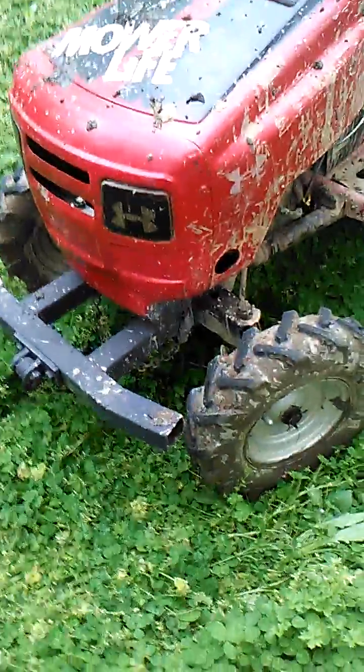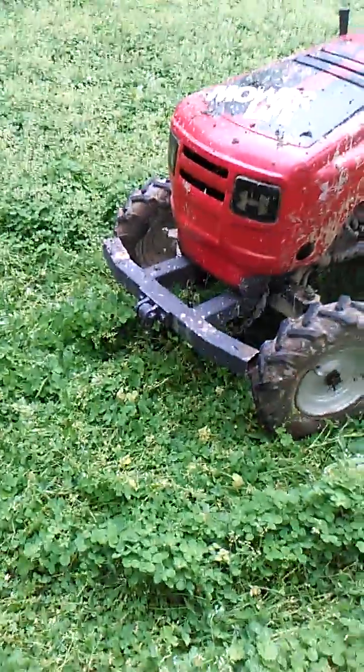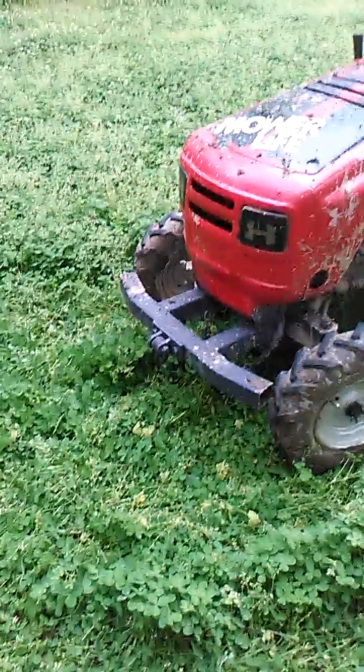A few upgrades to the Murray Mud Moe. I made this bumper here last night — nice big toe hook on there. At first I wasn't sure if I was gonna like how it turned out, but it grew on me. I like it. It goes good with it and gives it a better angle. I want it to serve a purpose and look good, but not look stupid — a lot of people's do.